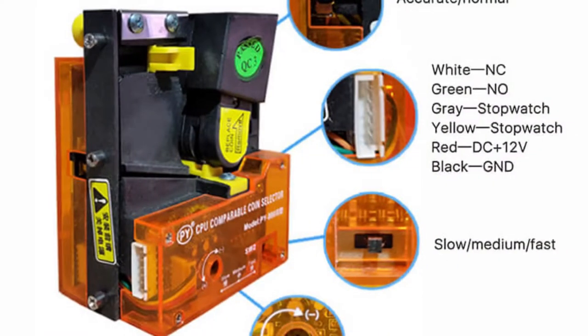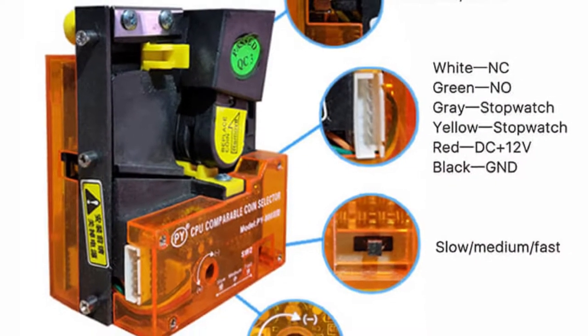After years of searching, I finally found myself a Chulix arcade cab, and it came with one of these programmable coin acceptors with no instructions.